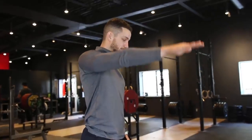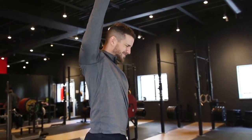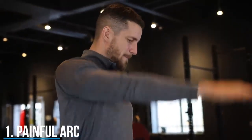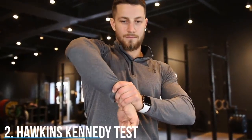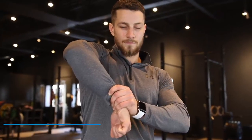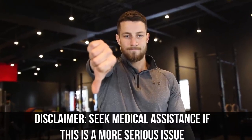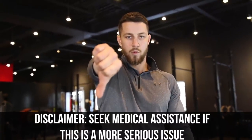Before we show you what to do, let's check if you actually have shoulder impingement. The first test is called the painful arc, as you can see on screen. The next is the Hawkins-Kennedy test — bring your arms bent to 90 degrees of shoulder flexion in front of you, then crank your hand down with your other hand. If this bothers you, you may have shoulder impingement. Finally, the NIRS test: raise your arm in front of you with your thumb pointing downward. If this reproduces your symptoms, you may have shoulder impingement.